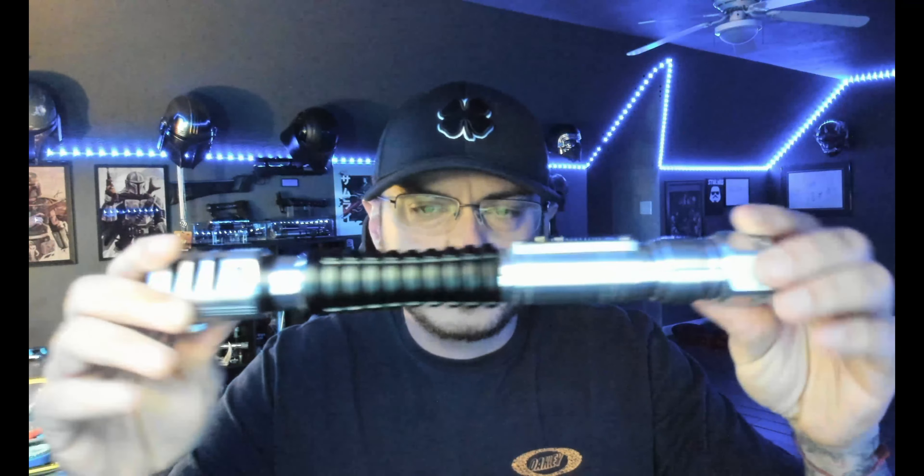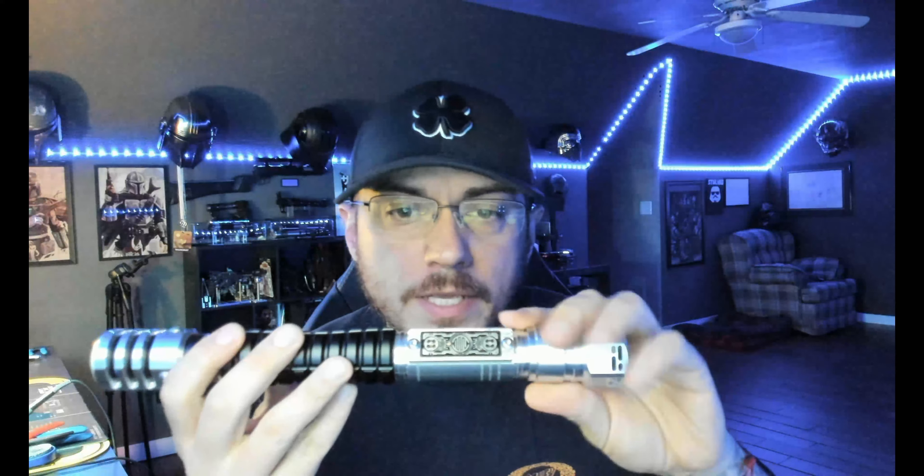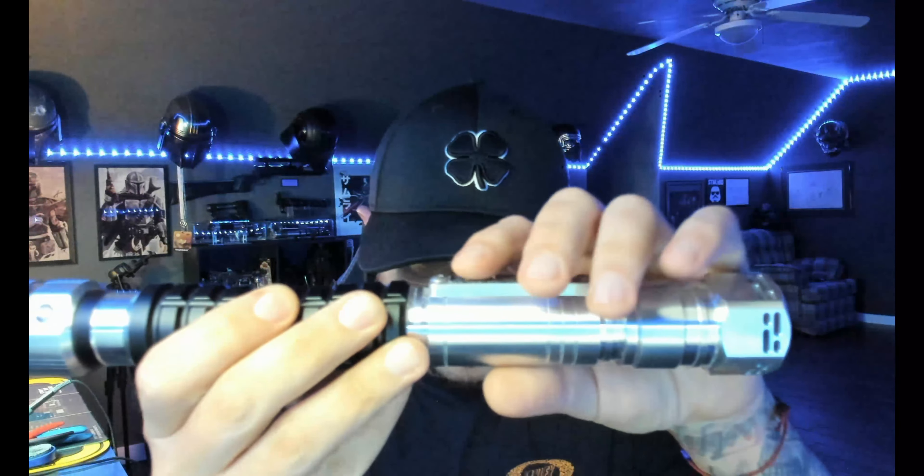Hey, what's up Sean — a quick demo video for you for your Electrum Remnant. As you know, this is installed with the Proffit board you provided, and you also provided a Smuggler's Outpost dark side speaker. So that's what this one's got. This is a two-button setup, so you'll see when you get this in person.